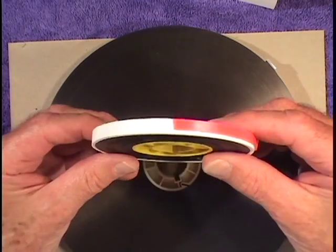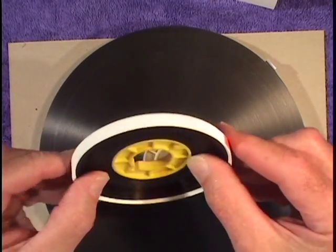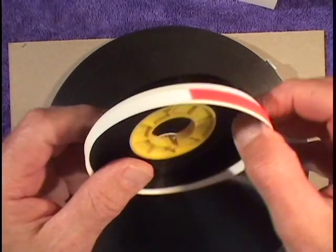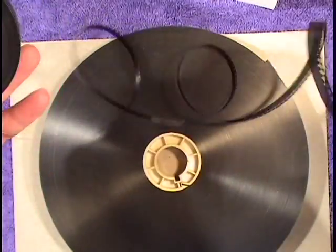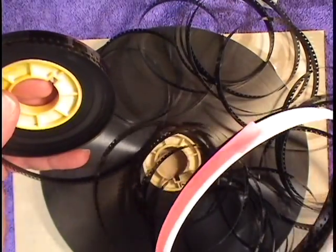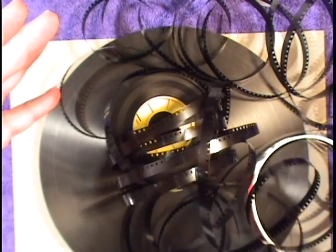There are a few places that like 8 millimeter film stored on cores. We don't recommend this because it's very easy to have a disaster on your hands — as I'm about to demonstrate. And now it has to be wound by hand. Here we go.